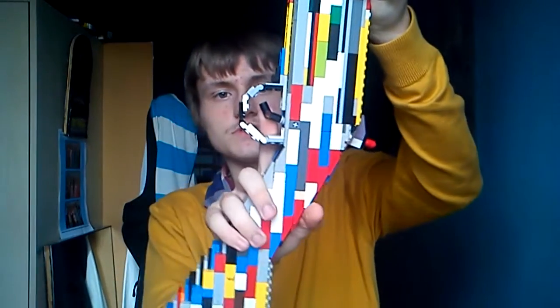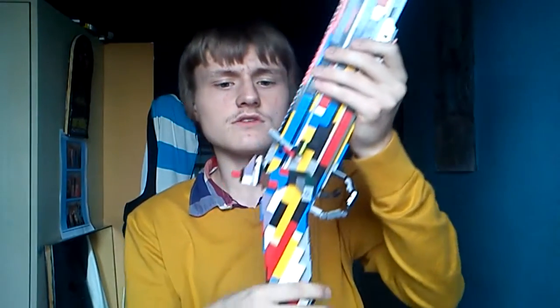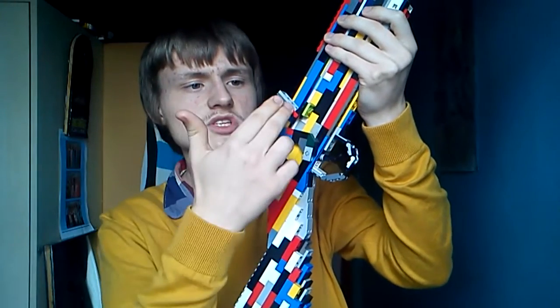Here's the moving trigger, and the trigger guard. Now I don't know what this part or this part is called, because I'm not that much of a musket expert.